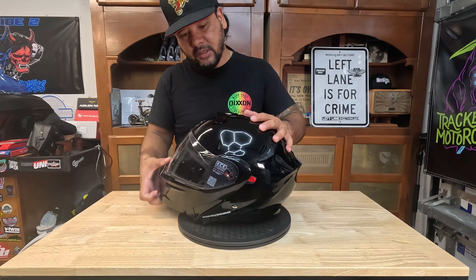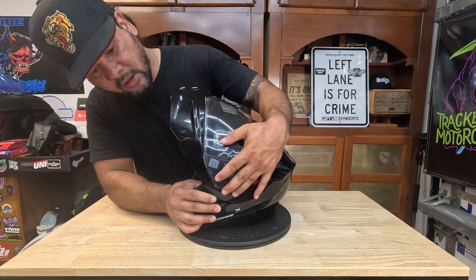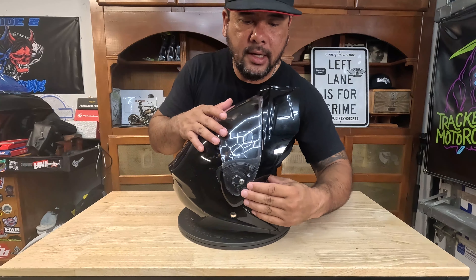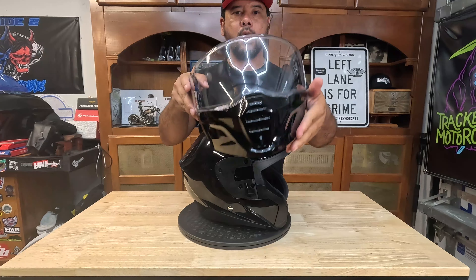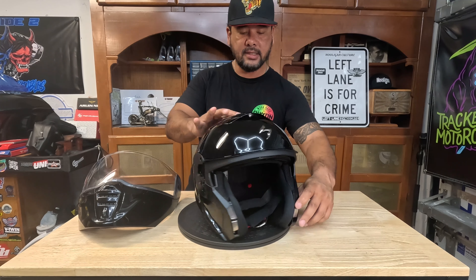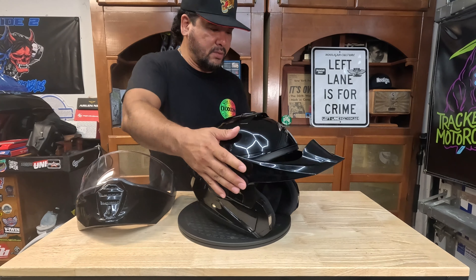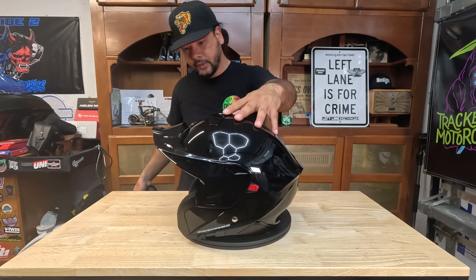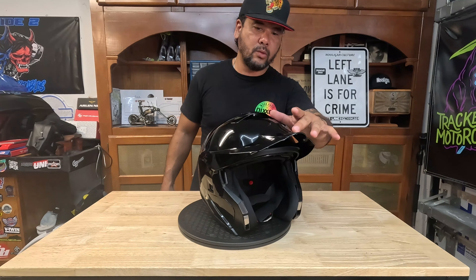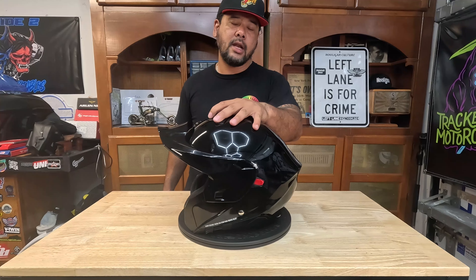My favorite feature is the modular part. With the chin bar in the up position, there are two tabs. You pull down a little bit, push out toward the face, do the same on the other side, and the whole chin bar comes right off. You can ride it like that — just the sun visor or your glasses — or most people would go for the face piece that comes with the helmet and snaps right on. So now you've got a helmet you can wear on your adventure bike, ride in the heat with some sun protection, or, as I joked, head straight to the batting cage and nobody would notice.